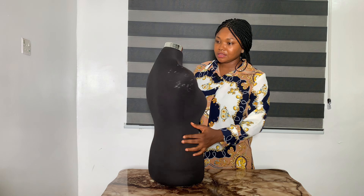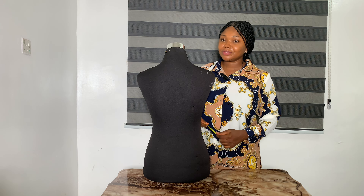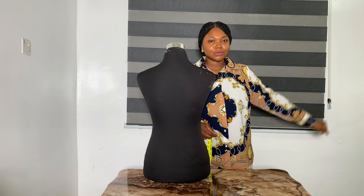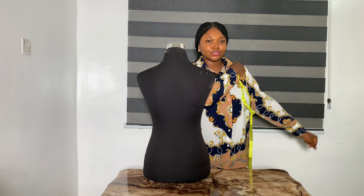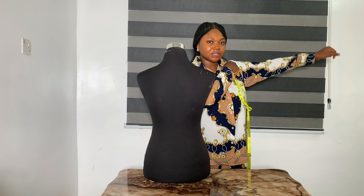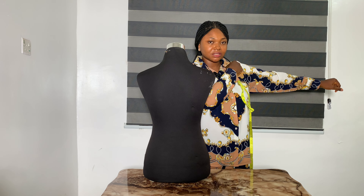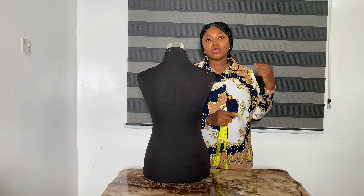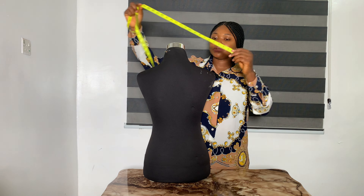To take the shoulder measurement, you first need to determine the shoulder point. How do we do that? You raise your arm, move your arm, and place a finger at the joint. That point there — the joint in between the arm and the shoulder — that is your shoulder point. What you need to do is place your tape from one shoulder point to the other.